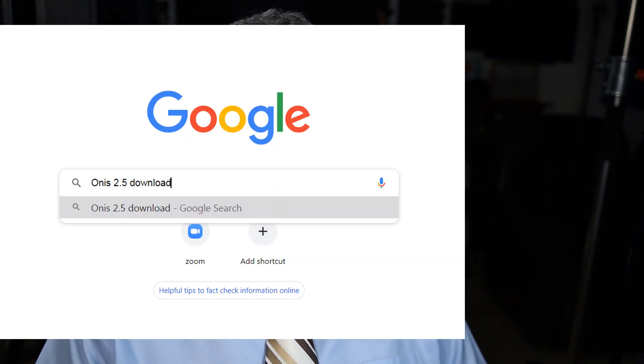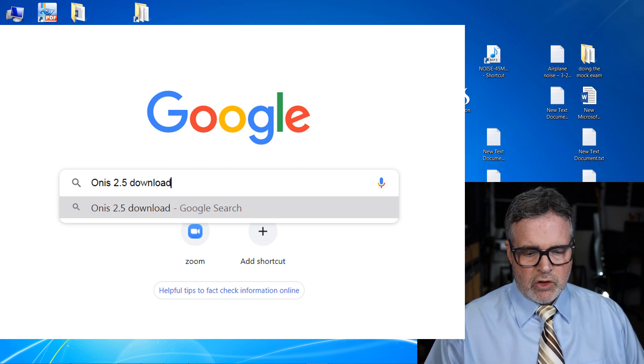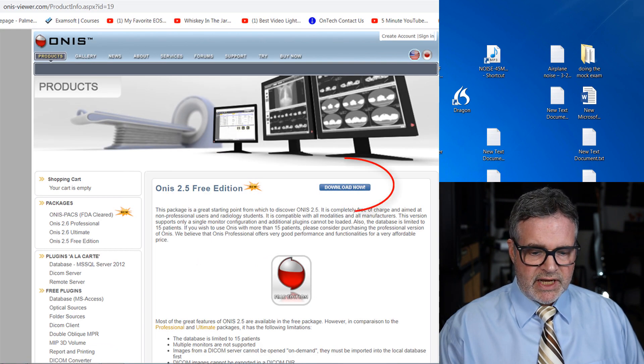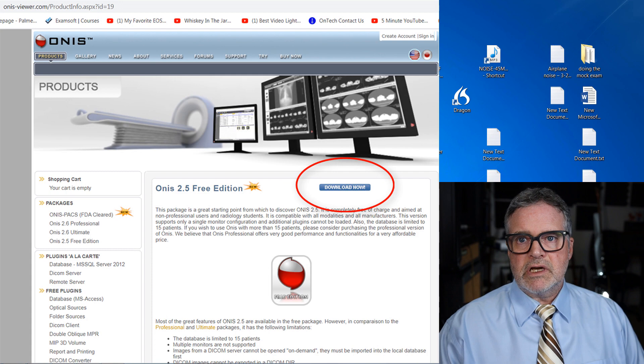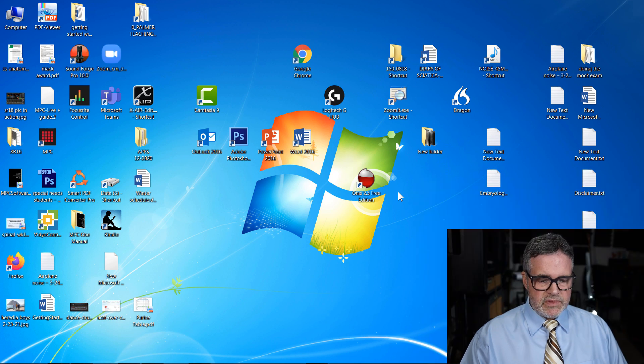Let me show you what Onus 2.5 looks like. Just Google 'free Onus 2.5 for PC.' I'm not a Mac person, but there's one called OsiriX that used to be free. There are other DICOM viewing software programs you can download that do basically the same thing, but this is how Onus works.